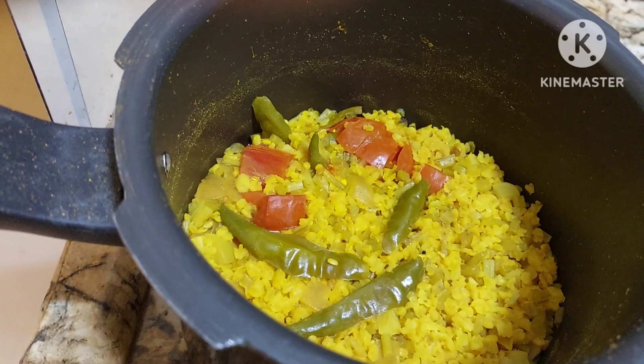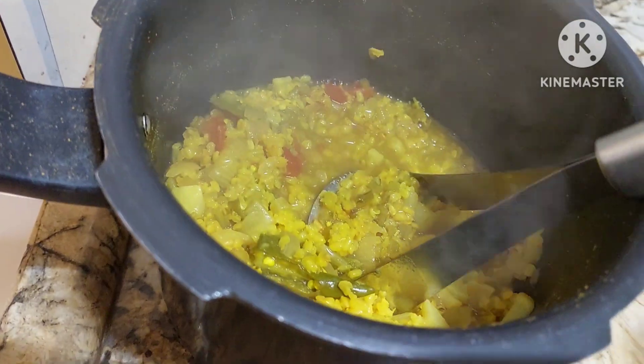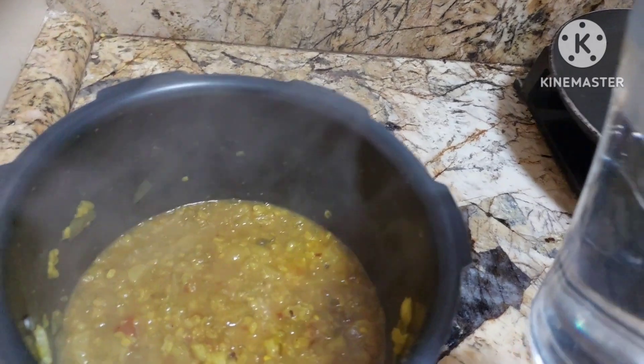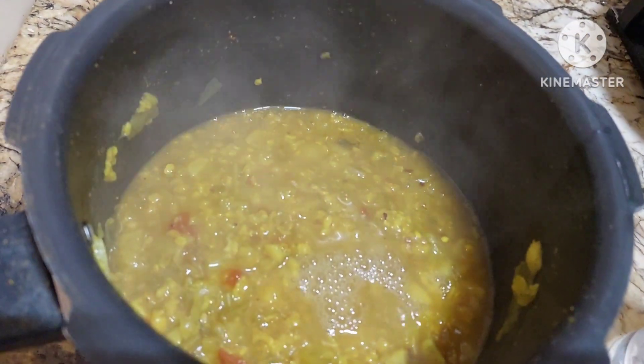Now let's check — yes, it is done. You can just give a little smash to this. You can adjust the consistency if you want it thin — only thing is you have to add hot water. Hot water is important. And very little hot water.